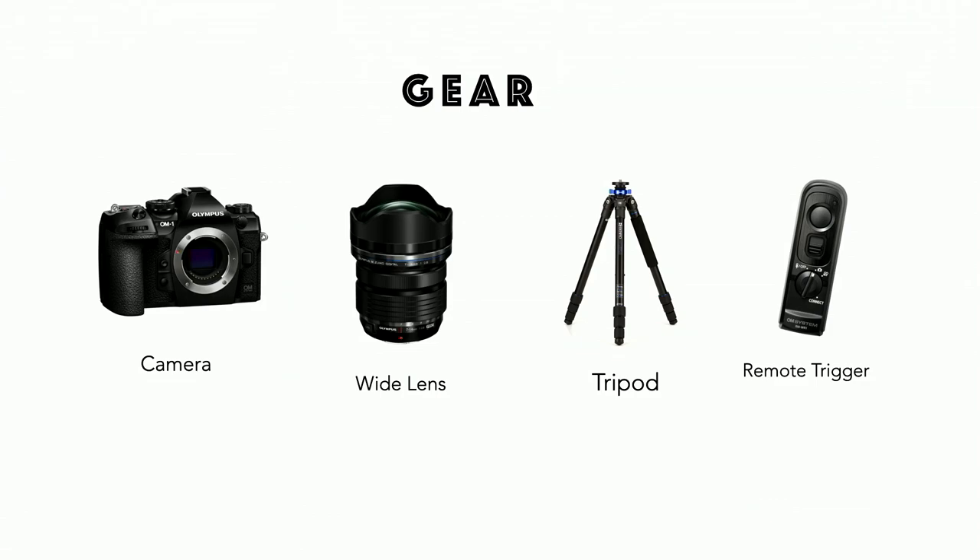What kind of gear do you need for light painting? First, you need a camera — you could use a DSLR, a mirrorless, even a smartphone if it has the ability to do long exposures. I use an Olympus OM-1 for all my light painting. This camera is my secret weapon. It has a feature called Live Composite that allows you to see your light painting as you're doing it on the back of your LCD screen.